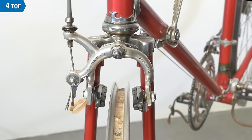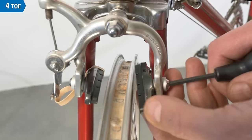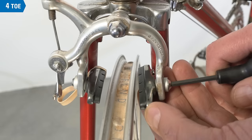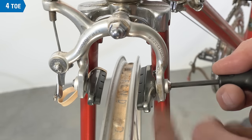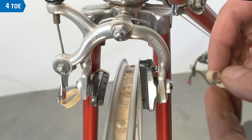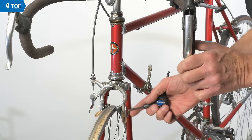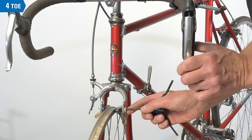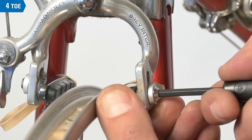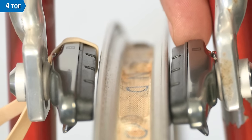There is an alternative to bending the arm — there are pad systems that allow for setting toe. This brake has a convex and concave washer system that allows us to pivot the brake along that plane, then tighten and have our toe. A technique that can help is to use a simple shim at the back, such as a rubber band. Use the lever to bring the pad to the rim, loosen the screw, and allow some self-aligning of the convex concave washers. Do your final tightening on the pads. When you remove the shim, a slight gap is seen at the back for our toe.